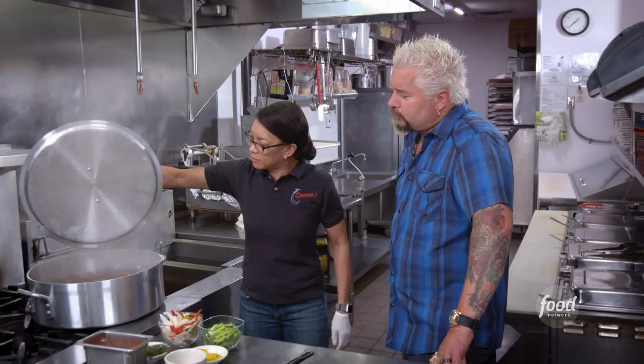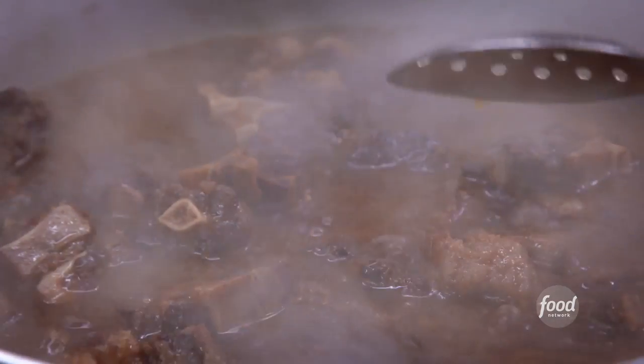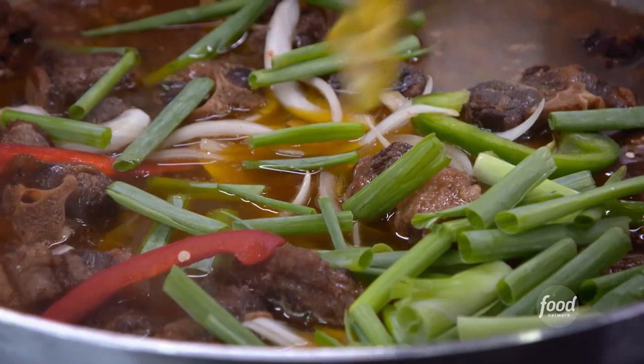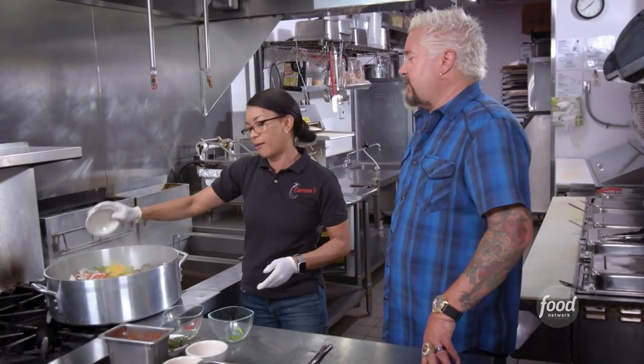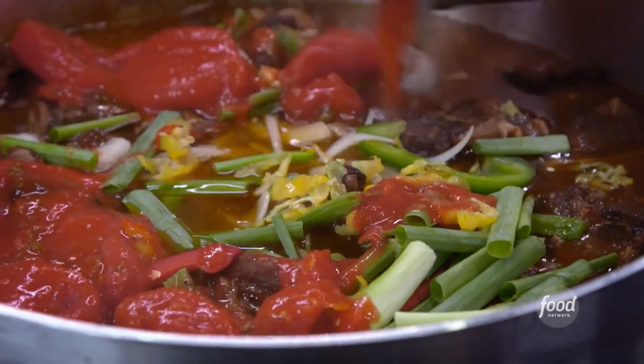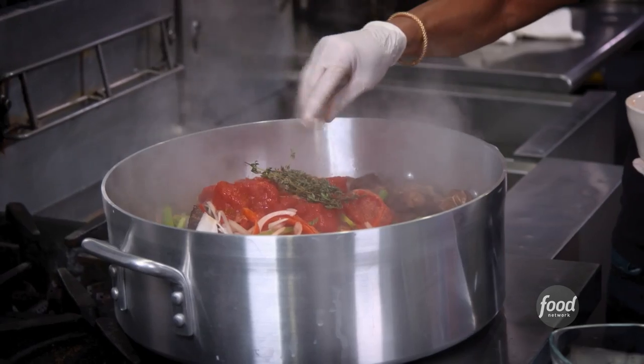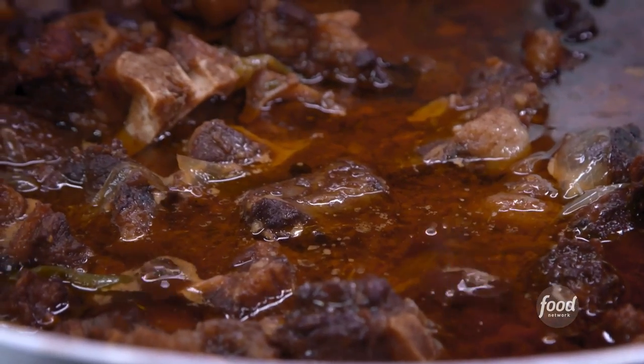It's been doing its thing. We're nice and tender. A little bit more onions and peppers go in, scallions, and a little bit more scotch bonnet. Some stewed tomatoes too. And where did you learn all this? My mother. Thyme and a little bit more adobo.